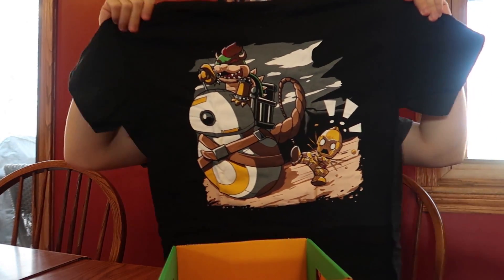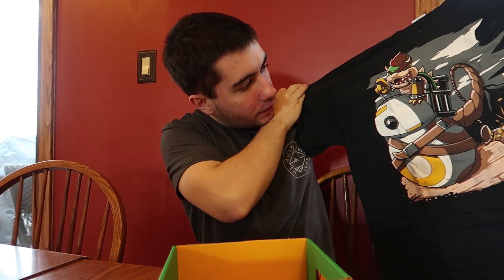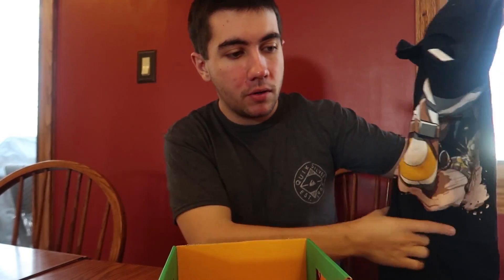Now we're gonna open up a really cool custom t-shirt. It looks like it's got a Bowser, and Bowser's whipping a little robot from Star Wars while another little robot is behind it. I don't really watch Star Wars, but I probably should. It appears I like the shirt — I seem moderately happy about that.